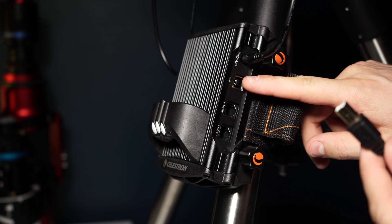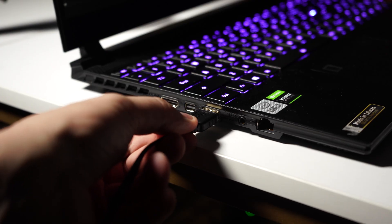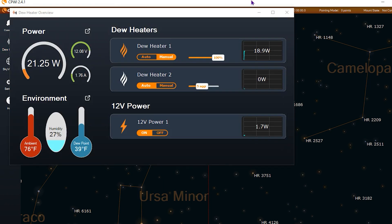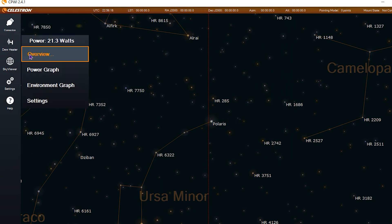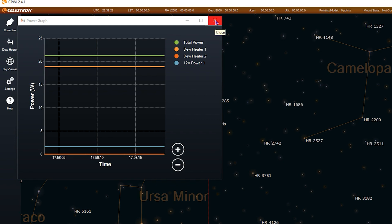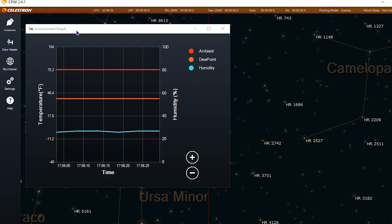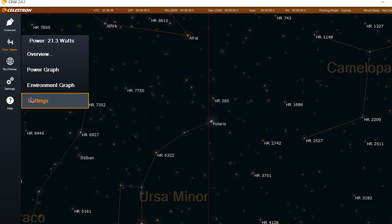If you're imaging in the field with your laptop, you may want to use Celestron's CPWI software to control your dew heater system — it offers all the settings the hand controller provides plus more visual feedback. To connect your dew controller to your laptop you'll need a USB 2.0 cable, which is not supplied. Within CPWI you'll find a dew heater overview window with nearly all information about your current system, a power graph showing usage over time for all connected devices, an environment graph showing ambient air temperature, humidity, and calculated dew points over time, and a dew heater settings window where you can adjust maximum current among many other settings. If you're already running a full imaging system with a laptop, CPWI is the most convenient way to go.